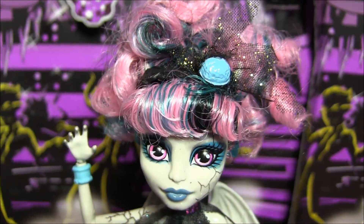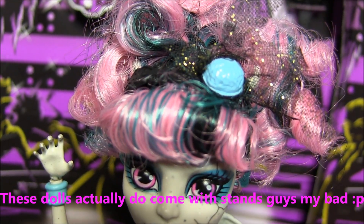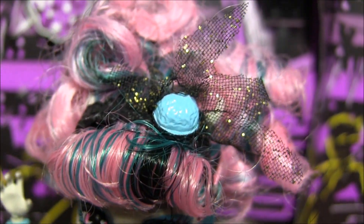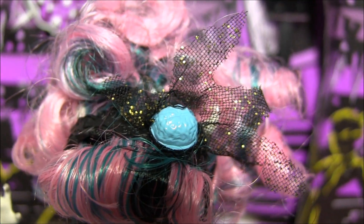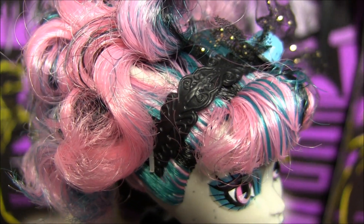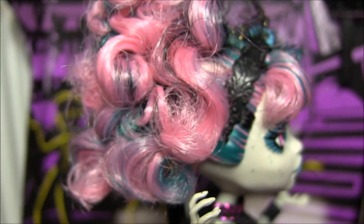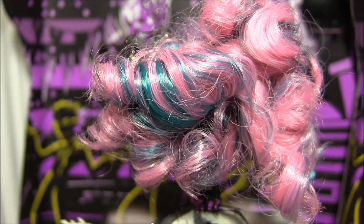Starting off with Rochelle Goyle — these dolls do not come with stands. She's got gelled, curled bangs in the front with black and blue streaks. Before I give you a 360 of her hair, check out her headpiece — it's got a blue brain with crinoline and gold sparkly specks. And check out the design in her headband. Now here's a 360 of her curly updo. I love how the blue mixes in there.